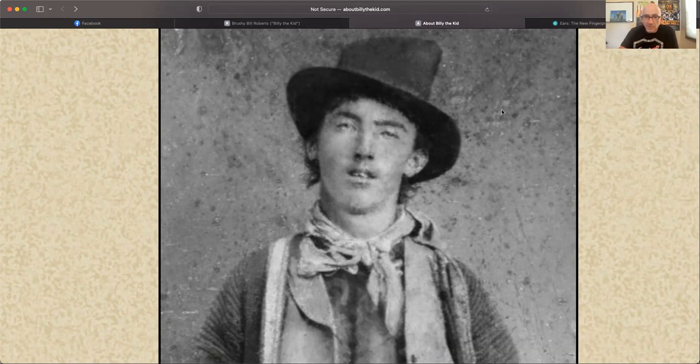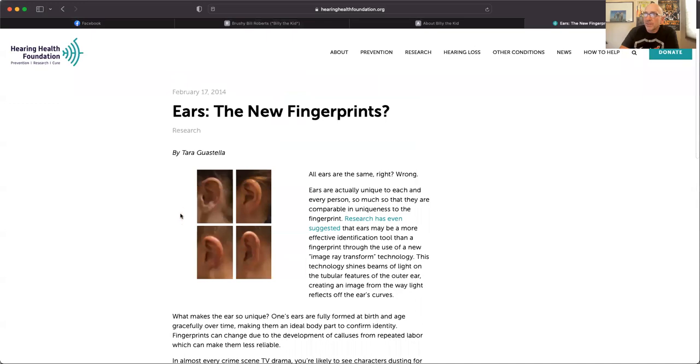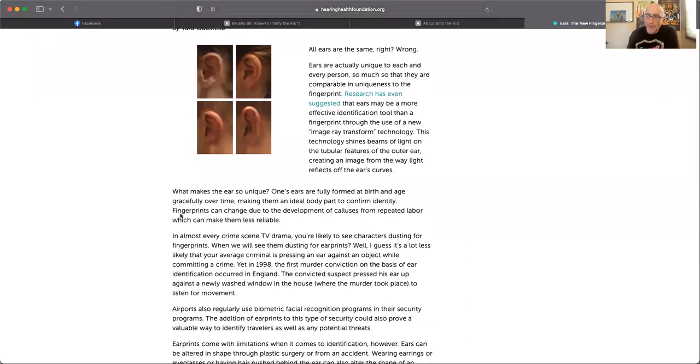There are attached ear lobes and there are unattached or detached ear lobes. But let's move on to a little something else before we proceed. This is an article from the Hearing Health Foundation called 'Ears: The New Fingerprints.' I'm just going to read a couple of real small passages. 'All ears are the same, right? Wrong. Ears are actually unique to each and every person, so much so that they are comparable in uniqueness to even the fingerprint. Research has even suggested ears may be a more effective identification tool than a fingerprint.' And then it talks about some technology you could use to figure that out.